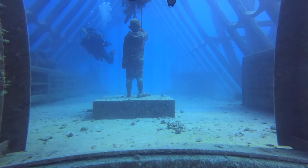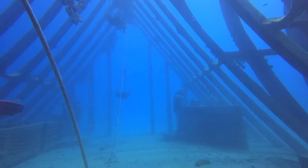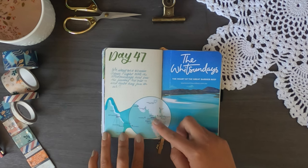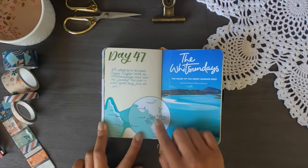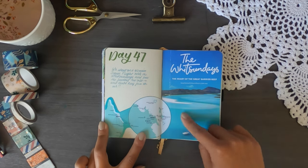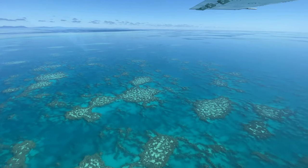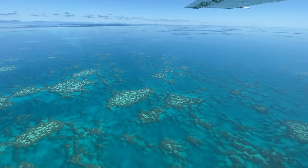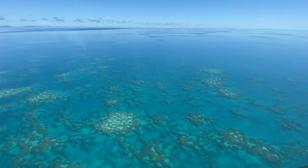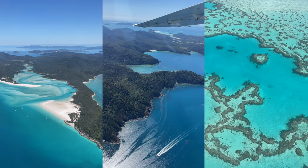Next we went down to Airlie Beach. You can see the map of Australia showing where Airlie Beach is located. We did a scenic flight over Airlie Beach and the Whitsundays — a group of stunning islands — and the footage from that scenic flight is shown here.